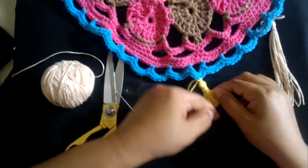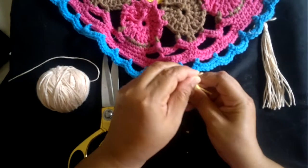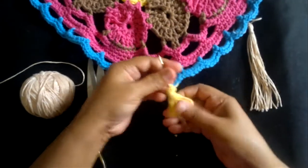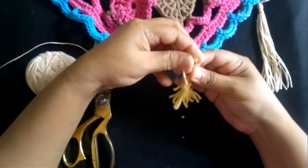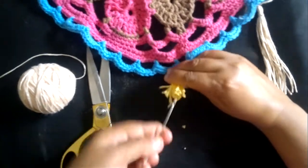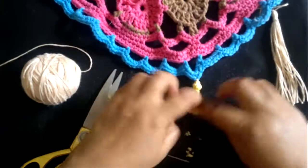I'll pull both these ends inside the tassel one at a time, because I think it will be too tough to take both ends together. Here we go — one is pulled in. Now with the other one. I've pulled in both the ends. Now I'll just cut the ends again.